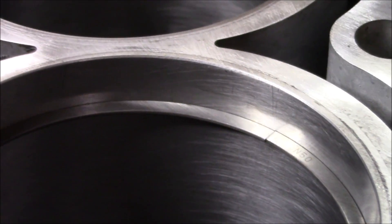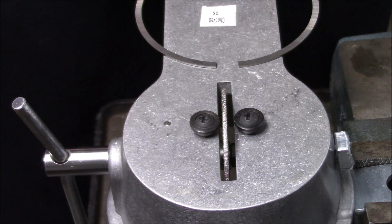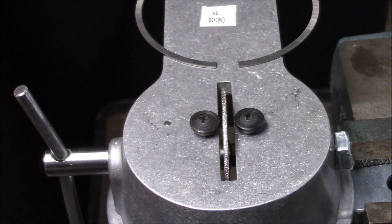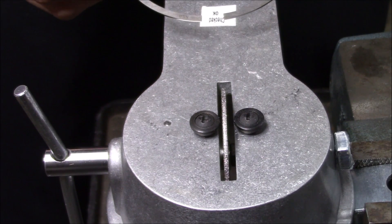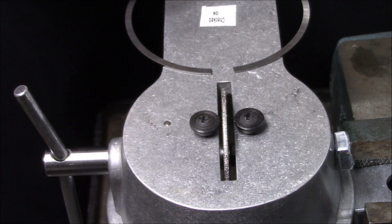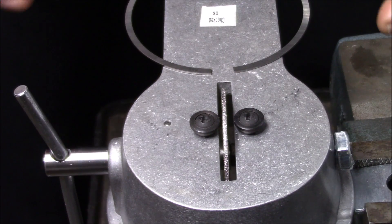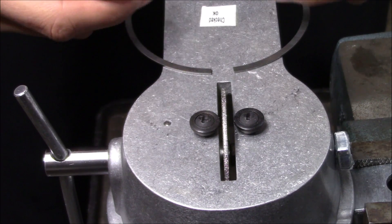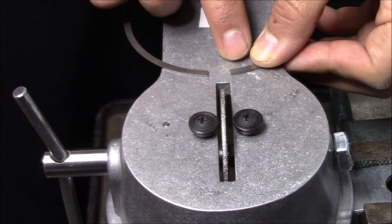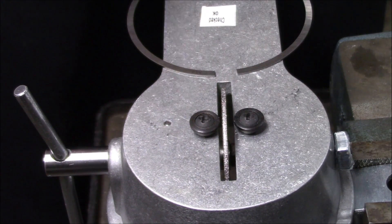Before we start filing, let's talk about the ring filer. This is a manual ring filer — you always spin it inward, or counterclockwise. There is a coating on these rings, and when you file inward it doesn't remove that coating the way filing outward would. The second reason is you want the burr to come to the inside. If you don't file correctly, you need to deburr with a hand file afterward so you don't scratch your cylinder walls.